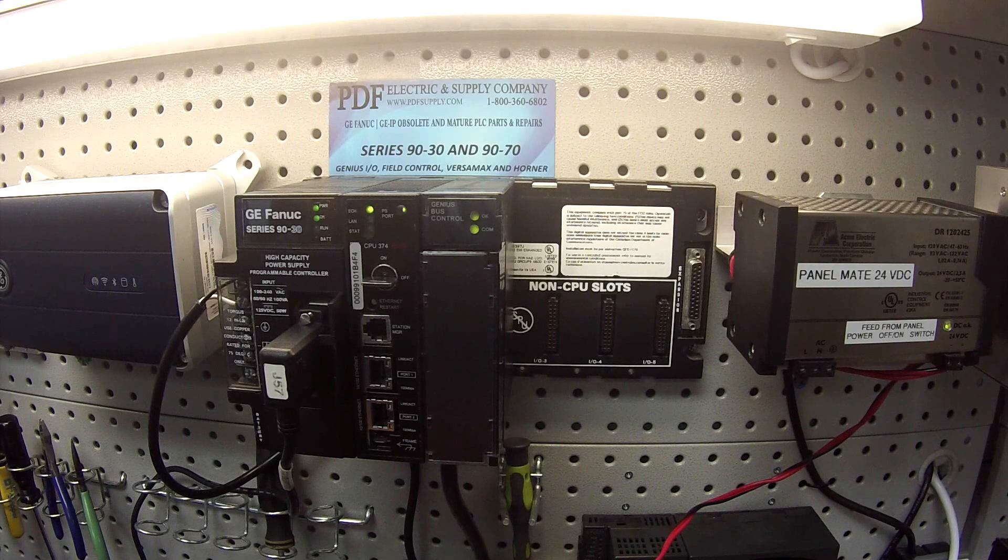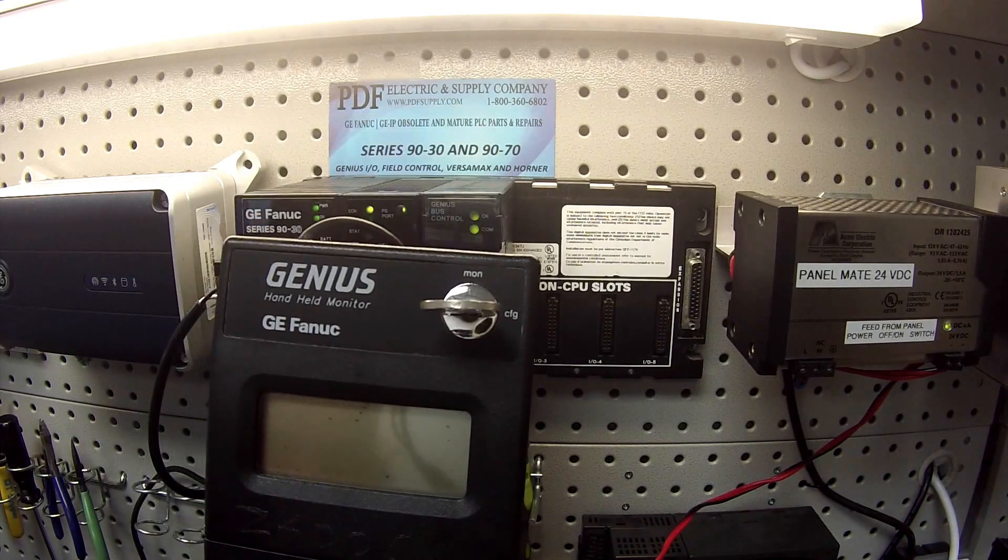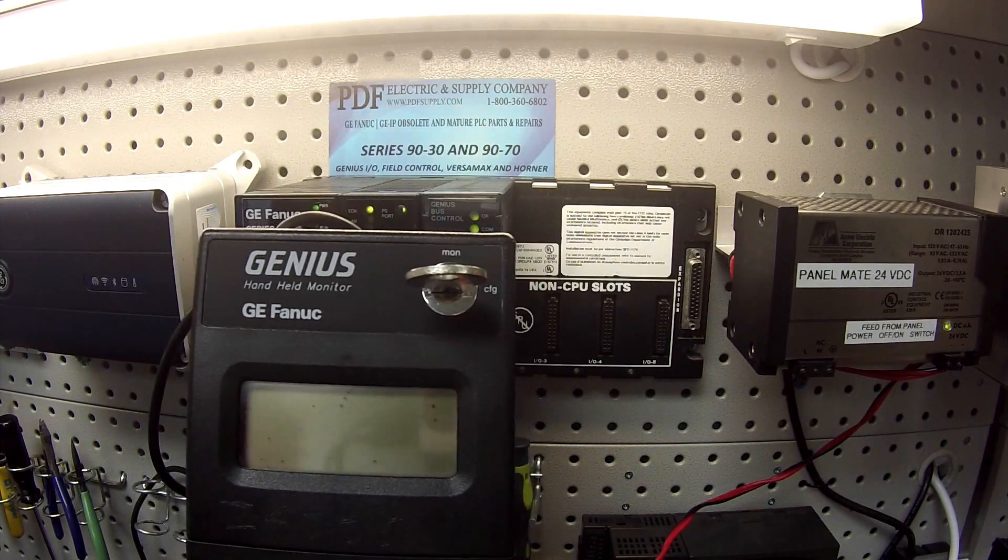You don't have to have this specific Genius block, but I'm using this because it has both inputs and outputs, and I'll explain the importance of that shortly. The other thing I'm going to be using is the IC660HHM501 handheld monitor.